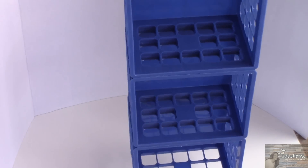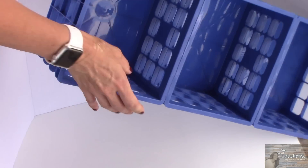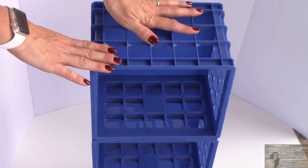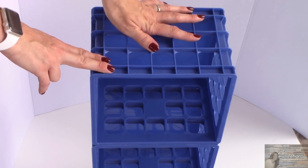My crates are completely dry and they are stuck together nicely. Now I'm going to take the Rustoleum hammered spray paint — the dark bronze — and I'm going to paint this as well.